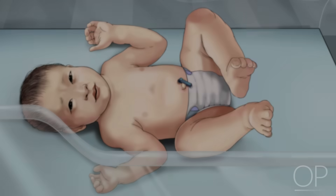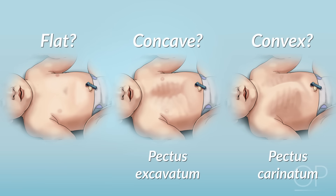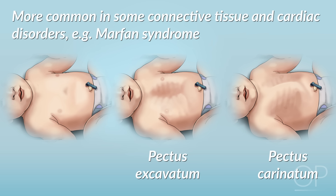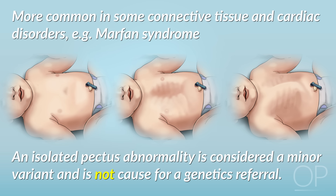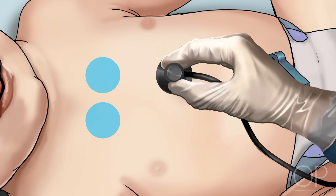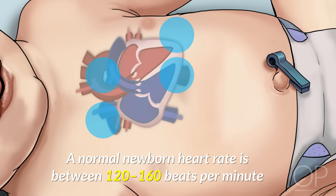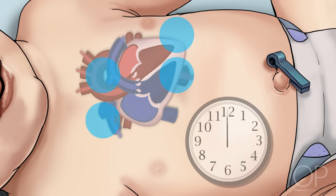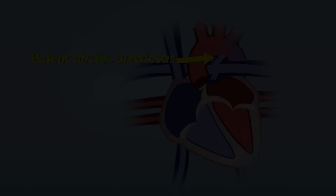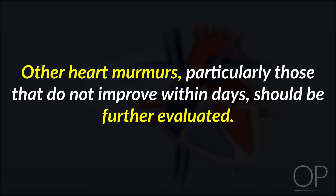Chest. Inspect the shape of the chest. Does the sternum lie flat? Or is it concave, called a pectus excavatum, or convex, called a pectus carinatum? While these findings are more common in some connective tissue and cardiac disorders, such as Marfan syndrome, an isolated pectus abnormality is considered a minor variant and is not cause for genetics referral. Listen to the baby's heart using the same landmarks for auscultation as you would when examining an older child or adult. A normal newborn heart rate is between 120 to 160 beats per minute, making the cardiac exam a challenge. You may need to listen for up to a minute before you can clearly make out the sounds of systole and diastole. Many newborns have a continuous, machine-like murmur caused by the closing of the patent ductus arteriosus. This murmur is benign and, in a full-term infant, should resolve within the first few days of life. Other heart murmurs, particularly those that do not improve within days, should be further evaluated.